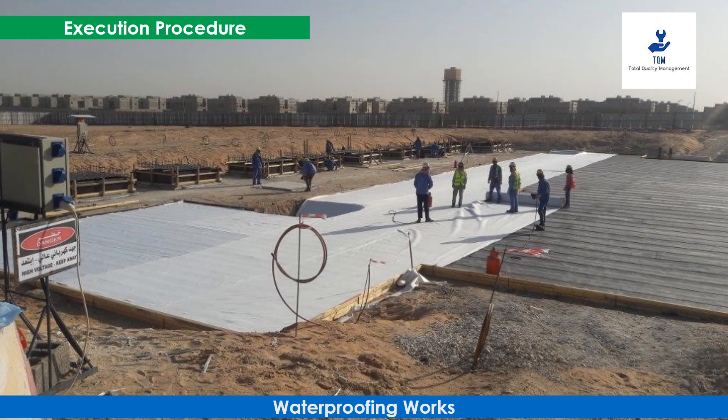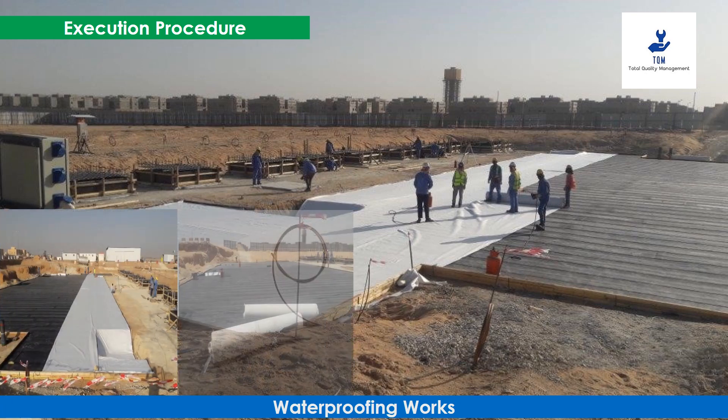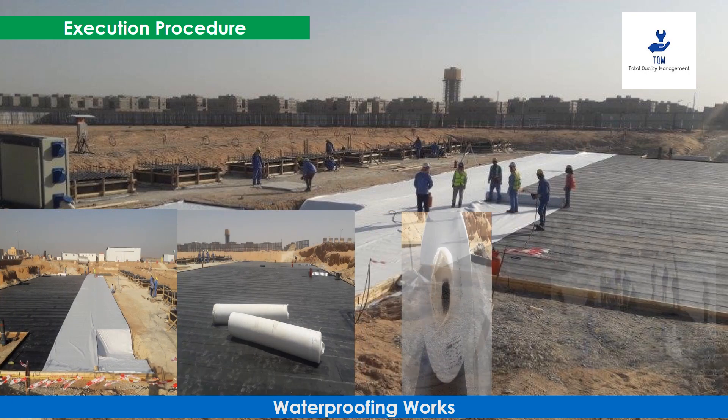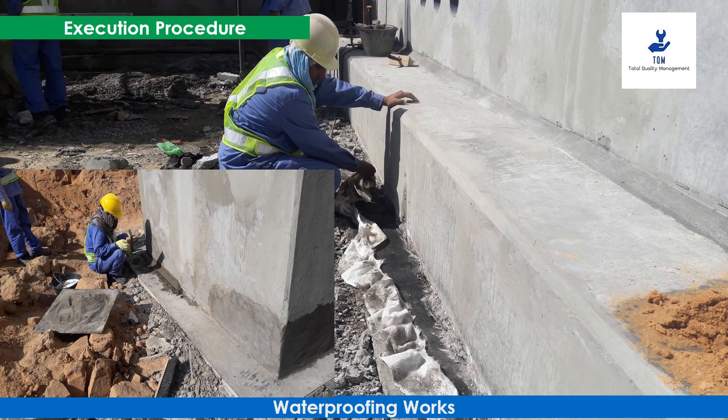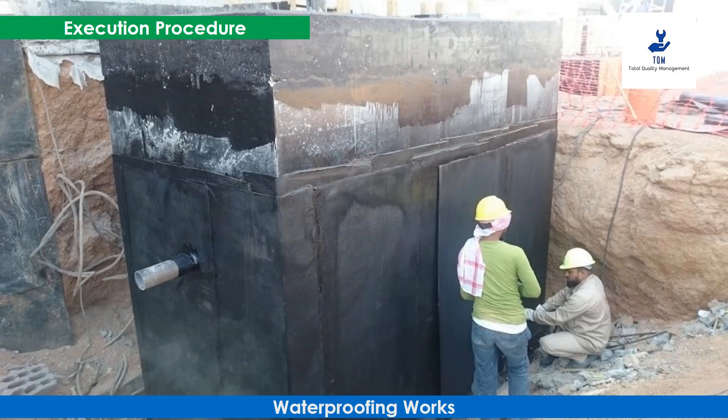The insulation membrane shall be protected with a protection screed of 50 millimeters before proceeding for the raft foundation. The insulation membrane is extended at least 20 centimeters beyond the outer line of the raft foundation so that it can be extended on the raft and basement wall. Along the intersections of horizontal and vertical surfaces, a 50 by 50 millimeters sand and cement mortar strip should be made.